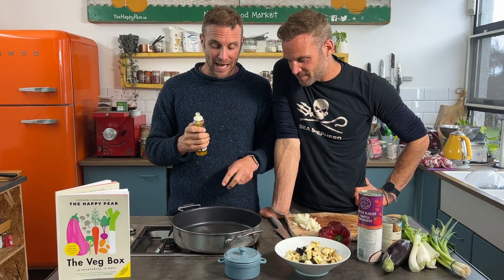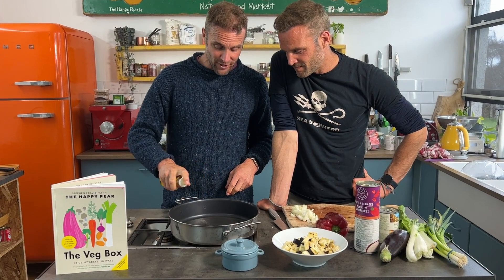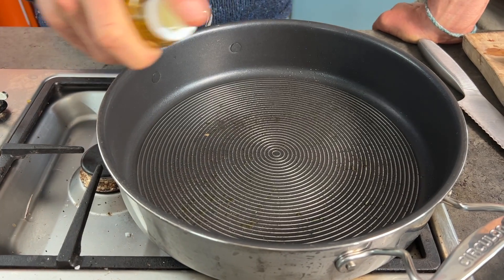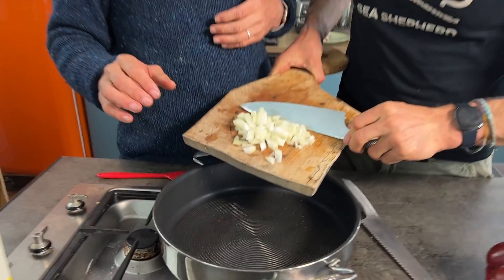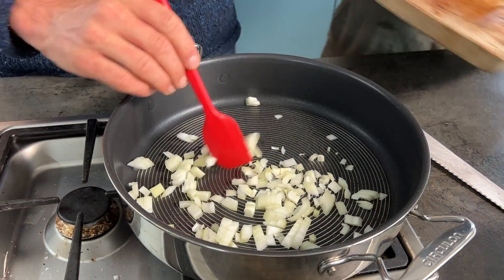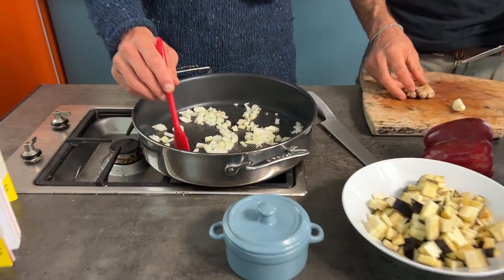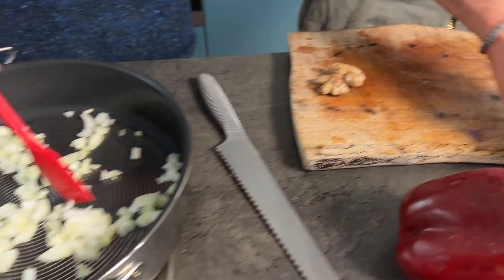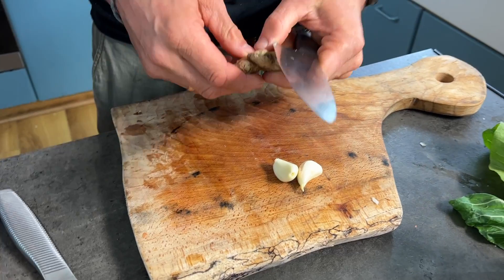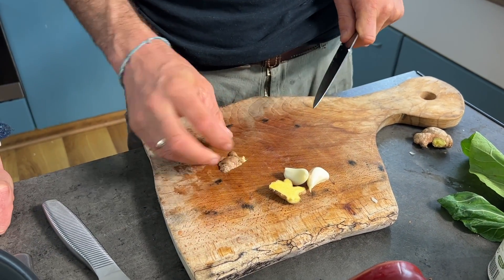We've got a nonstick pan with a couple of squirts of spray oil — spray oil means I use less of it. In goes half a white onion, chopped fine, as the base flavor. While the onion cooks down for about three to four minutes, I have two cloves of garlic and a thumb-sized piece of ginger to chop into small pieces.